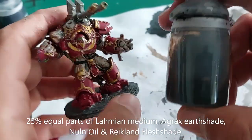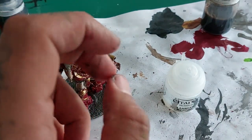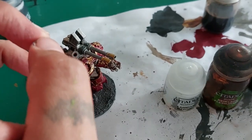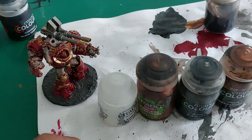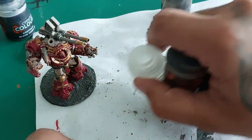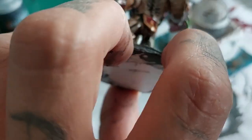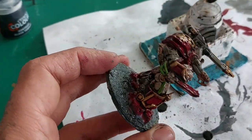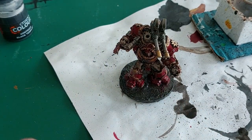I'm going to wash the entire model with my wonder juice, which is 25% equal parts of four items: Lahmian Medium, Reikland Fleshshade, Nuln Oil, and last but not least, everyone's favorite, Agrax Earthshade. Take equal parts of all four and combine them to create this wonder juice — not only for marines, this is just a perfect wash that can be used on anything. I'm going to drown my model in this. When I say drown I mean cover the entire model, and where it starts to pool, try to soak up a little bit. If you don't get it all it will look quite messy, but on these chaos guys it's rather forgiving as they are covered in grime and blood and whatever. Let it dry.